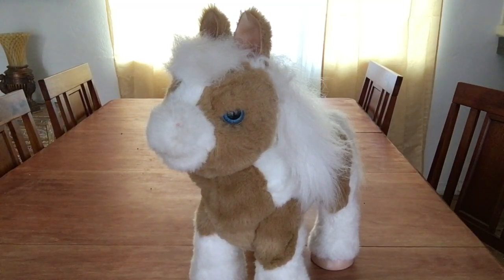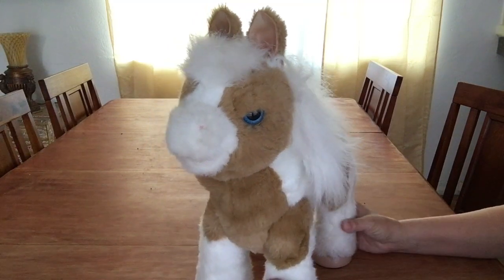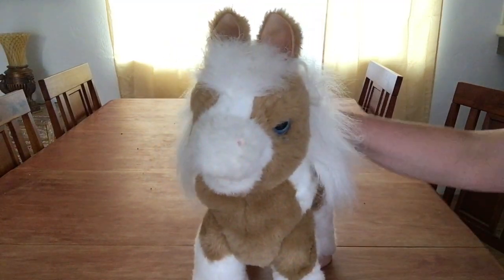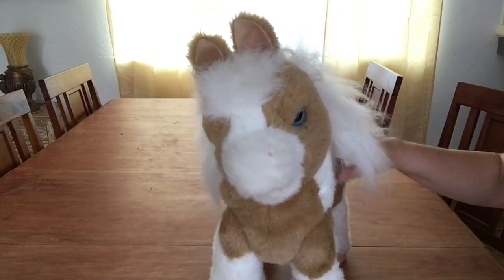Welcome back to the With or Without Fur channel. Today's special guest is this baby butterscotch pony from FurReal Friends. We have done a review of it earlier this week so you get to see how it works, but I'll do a little recap here.